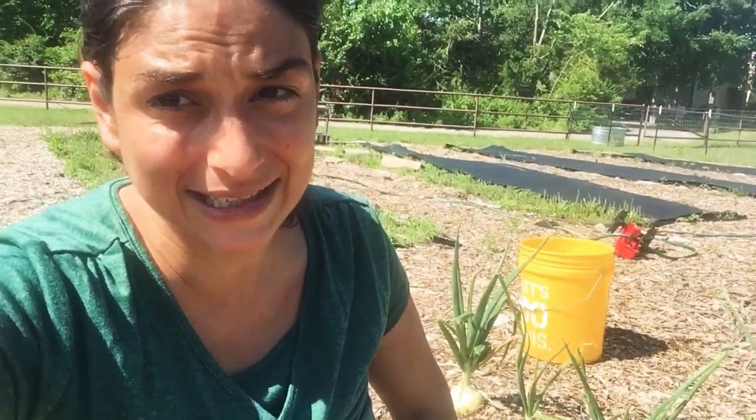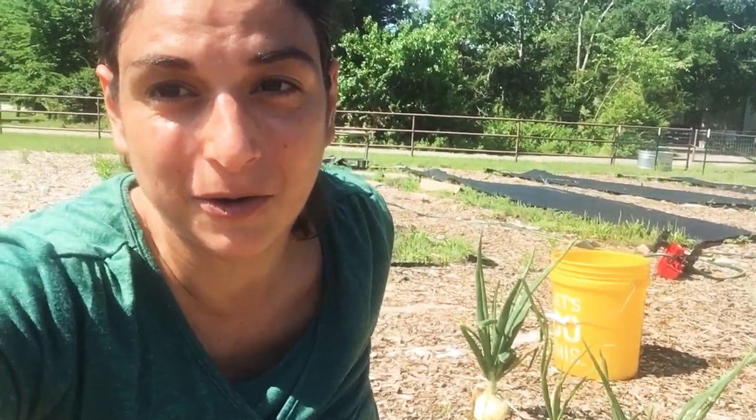Hey y'all, it's Vanessa with Farm Girl Gardens and Market. It is bright and sunny out here y'all, so I'm going to be making all kinds of faces at you. But we're harvesting our onions. These onions were grown with intention for the North Texas Food Bank and they are to benefit the Allen Community Outreach.